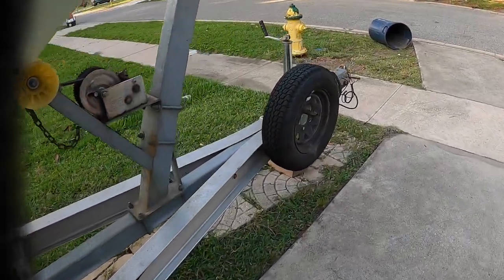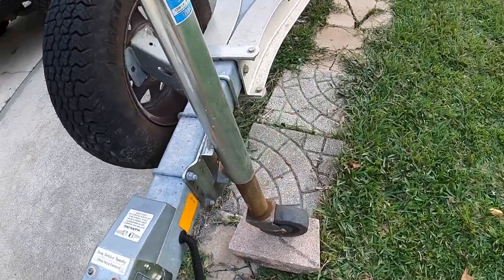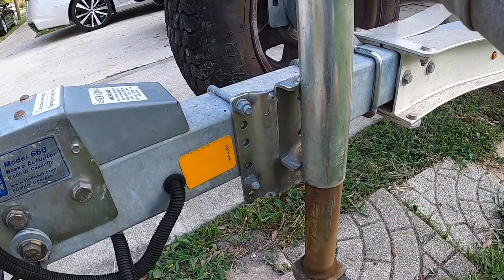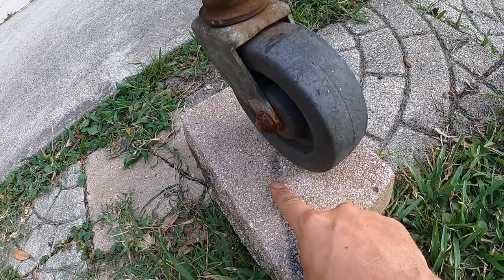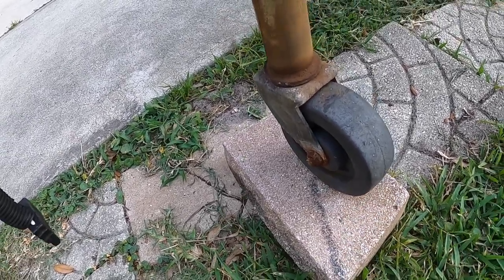Hey everybody. Not a fishing video, but a boat maintenance video. Most everybody on their boat they have some sort of block under their wheel of their jack. On mine I just got like a little paver. Mine fell off the other day, just right off. It was on the ground. That's pretty scary to me. I really don't like that.